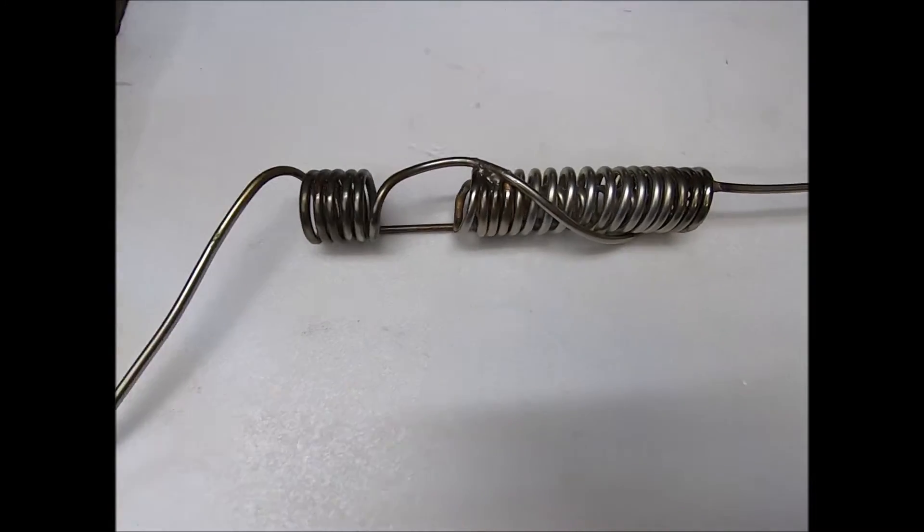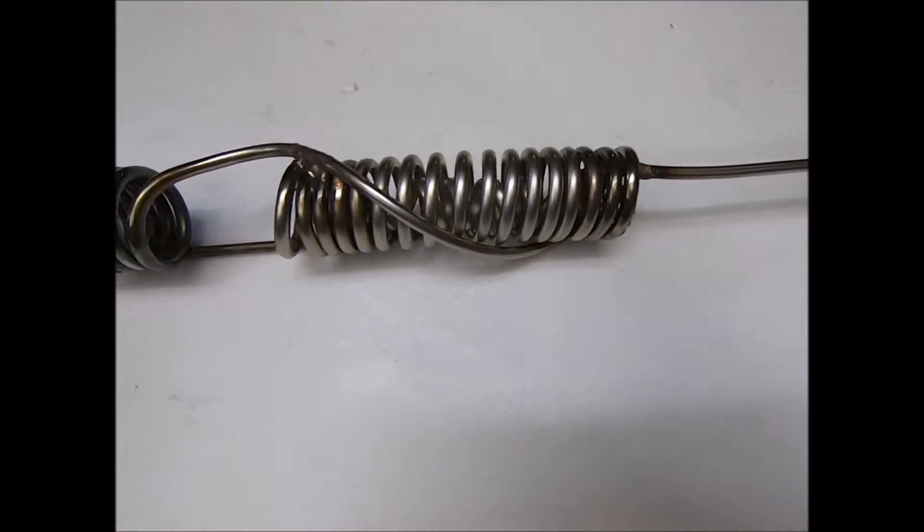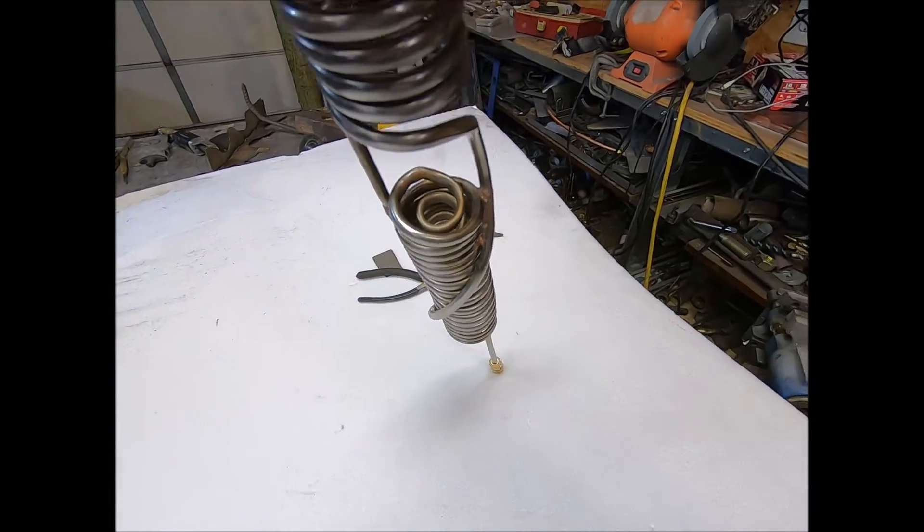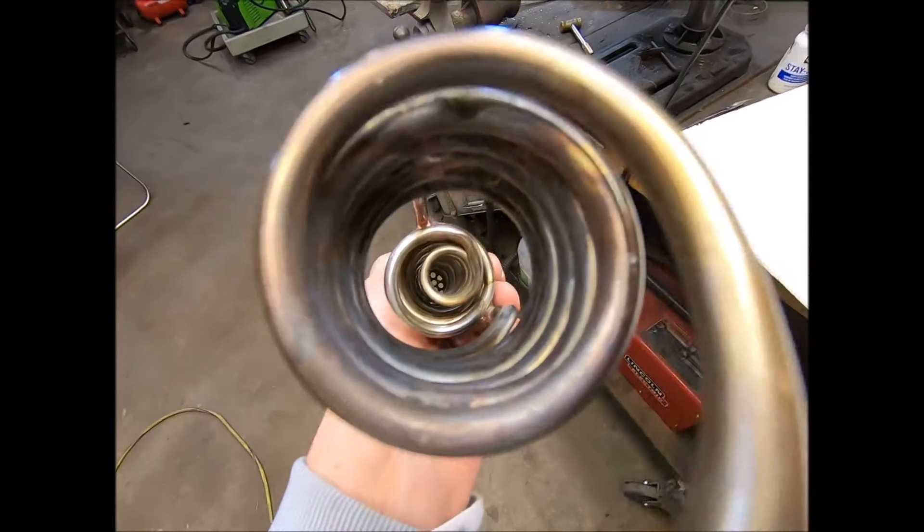Okay, fellas, so this is what we ended up with. We're good to go. There's a better look at it.